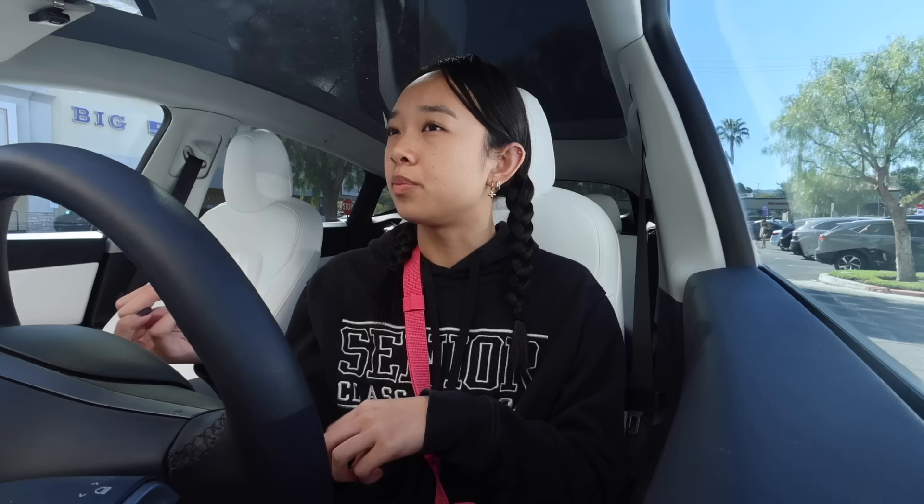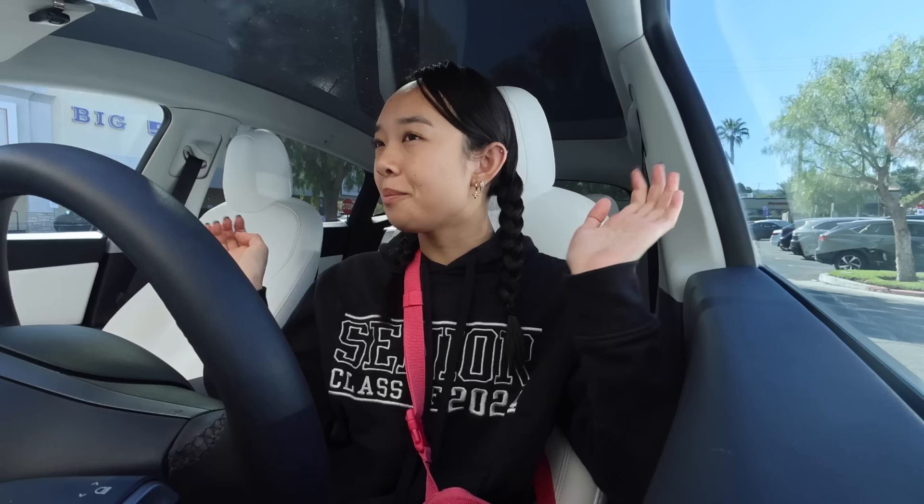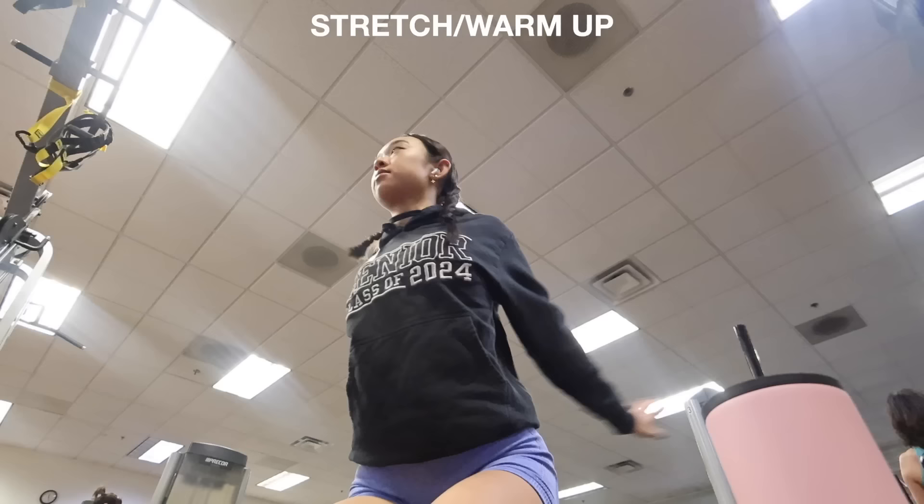For upper body I just want to be more toned and gain strength, so that's why I have one full upper body day rather than splitting it into push and pull. I'm in such a good mood today — I'm so excited to do this workout, so let's have a great upper body day!